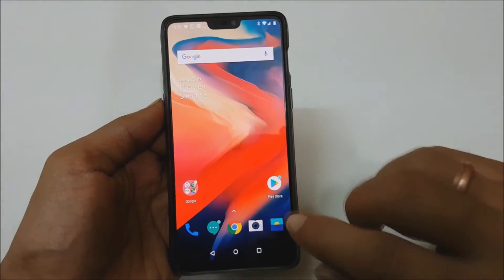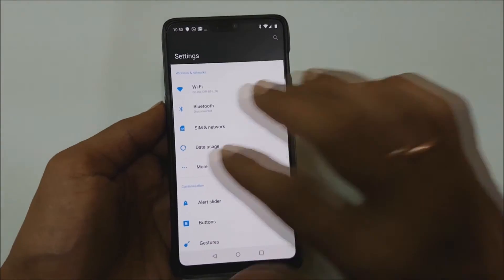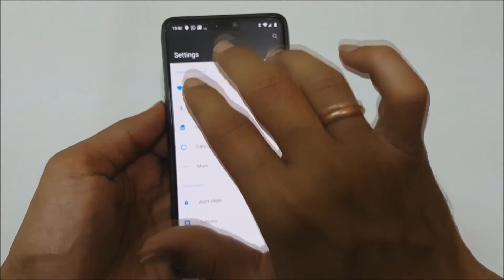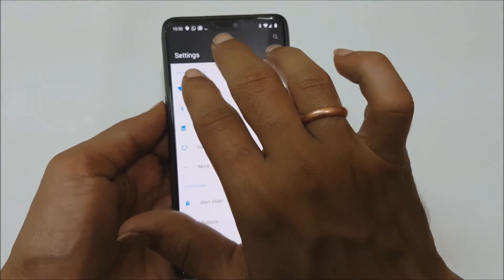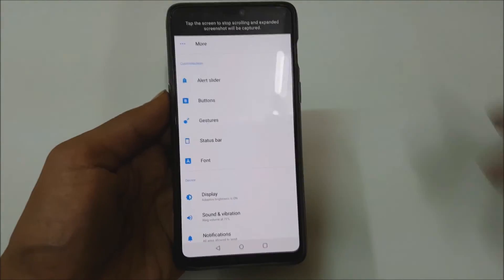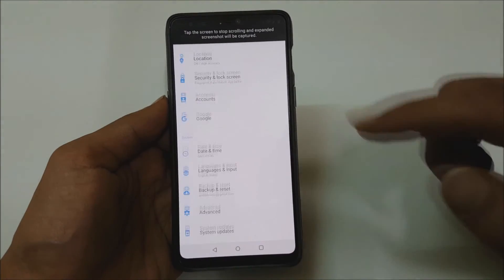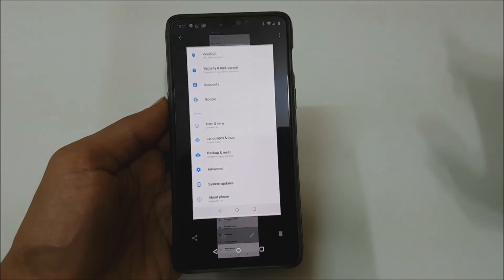If you want to take a long screenshot, go to the screen on which you want to take the long screenshot. Just follow the same procedure for taking a screenshot like this. Here you will find a button — tap onto it. It will start taking the scroll screenshot. If you tap onto the screen it will stop taking the screenshot.